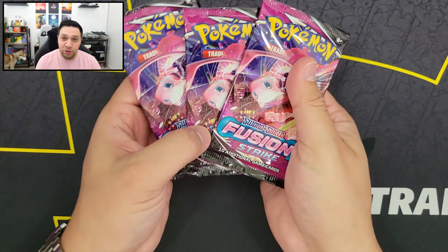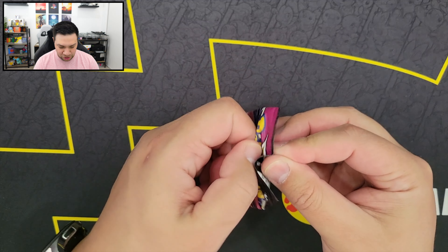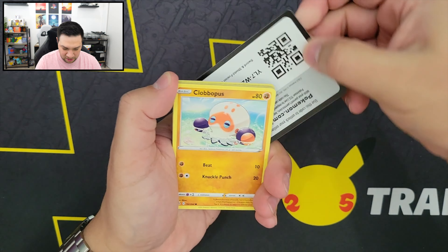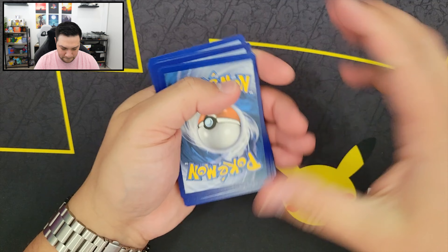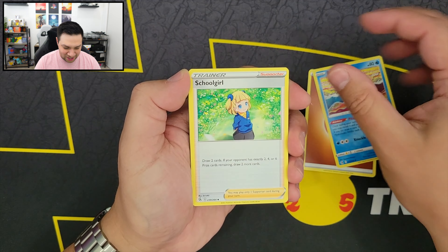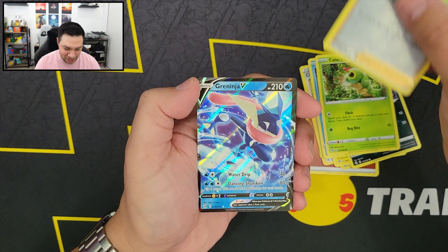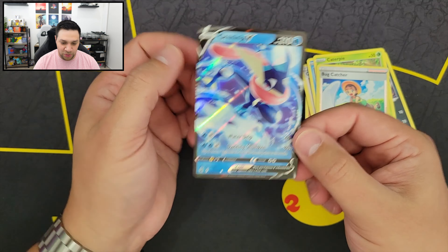So we got three booster packs left from this Pokemon Center ETB, and they are all the Mew artwork booster packs. Hopefully we'll pull a Mew from them. So there's our Energy, Pyukumuku, Schoolgirl Trainer card, Clavapus, Tainamo, Zorua, Shellder, Caterpie, Reverse Holo Bug Catcher, and we got a Greninja V! All right, nice — our first V card for today. Pretty sweet looking one. I know Greninja happens to be like a fan favorite.